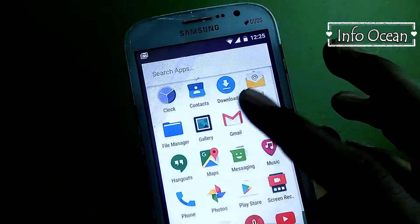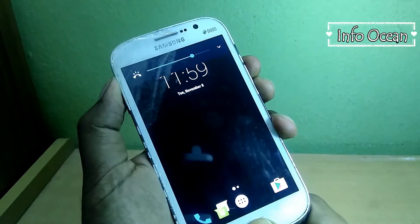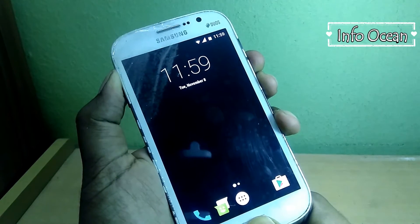So now let's begin our process. Press and hold volume up, home and power button together and release them as soon as you see Galaxy Grand logo on your phone screen. Your phone will boot into recovery mode.